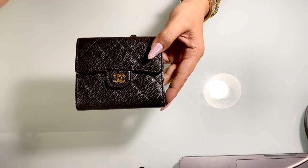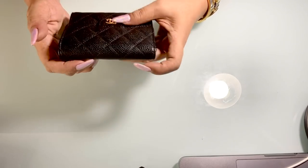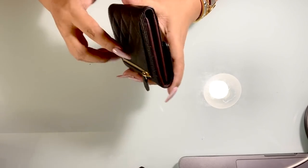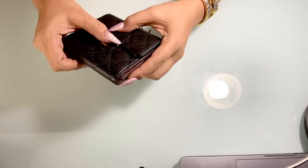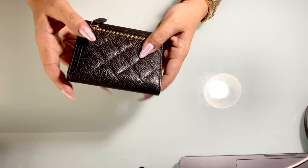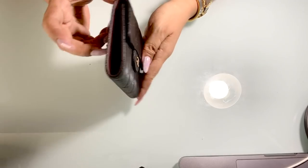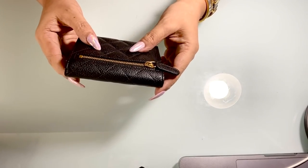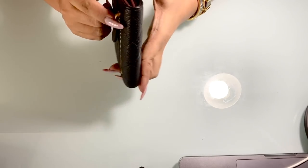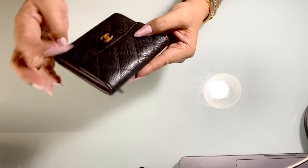As for wear and tear, this one has no scratches whatsoever or loose stitches, and even on the CC logo I can't see any scratch. The leather is in very good condition. Even if there were minor marks, you wouldn't easily see them because the leather is caviar — it's very durable compared to lambskin leather.